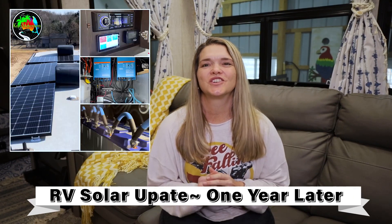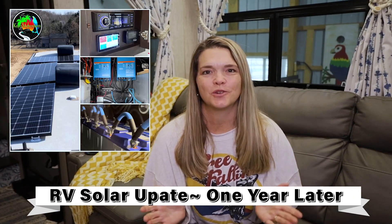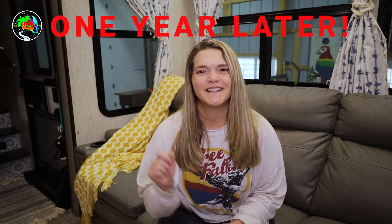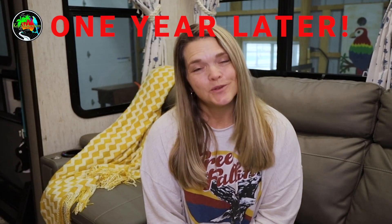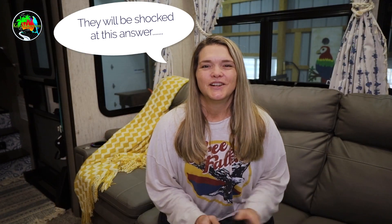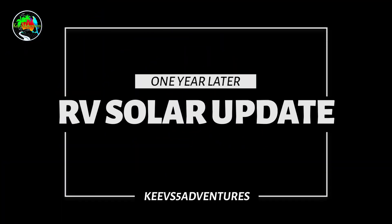It has been one year since our solar and inverter upgrade on our RV. Today I want to give you an update on exactly what's been going on — all the pros and cons, what we love about our system, and what we do not like about our system one year later. Would we do it again, knowing what we know after one year? We will spill all the details in today's video.